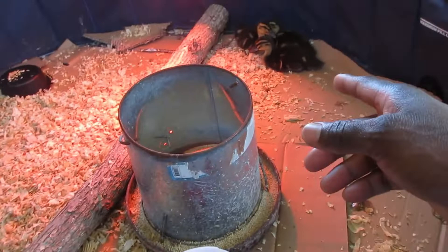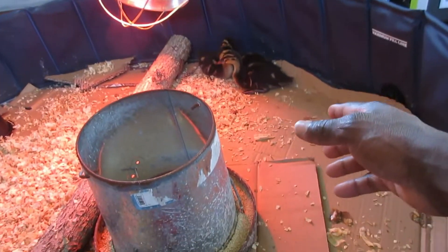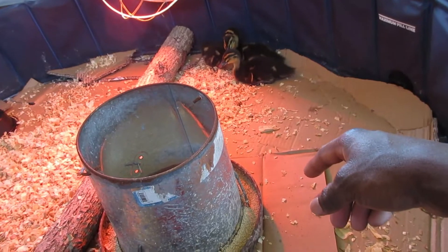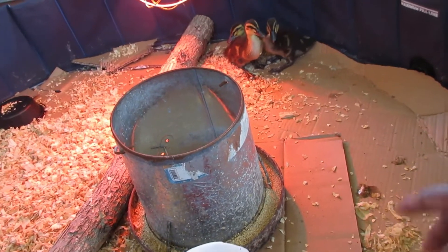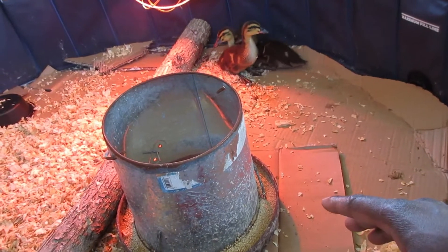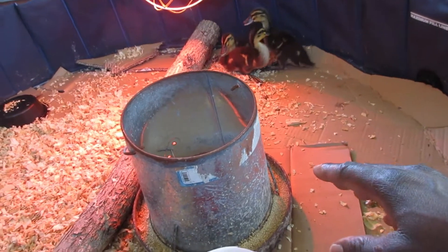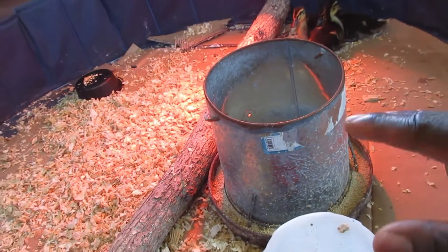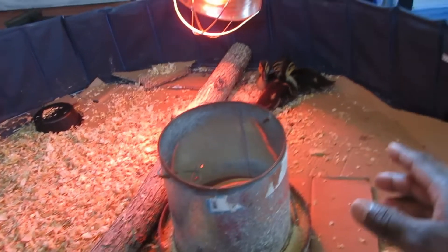What you want to expect when raising baby ducks: they're going to be scared of you. These are Khaki Campbell ducks. I've raised them before — they're very skittish. They will never, in my experience, get truly tame and used to you. They're very independent and do their own thing.